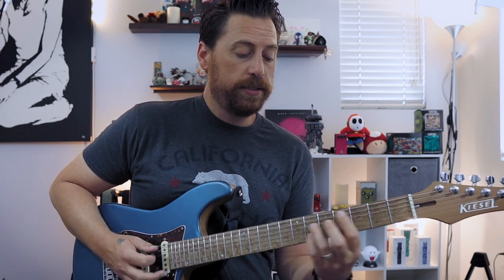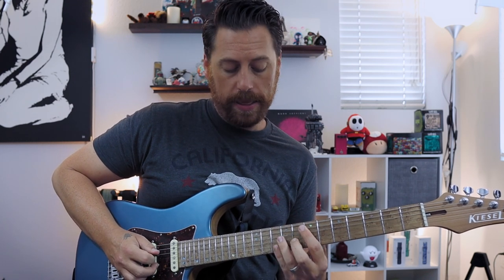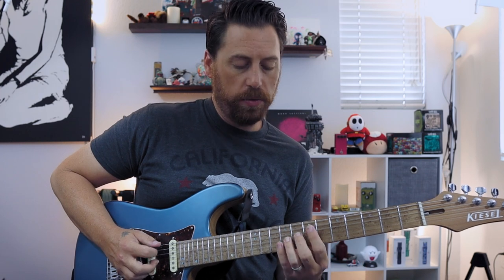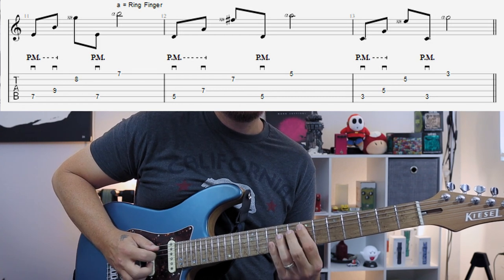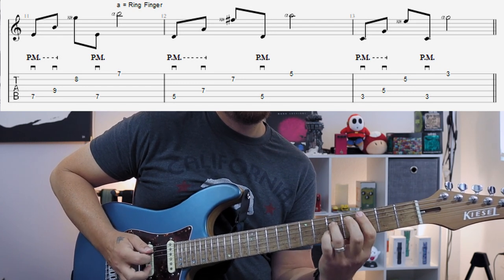Now let's look at something maybe a little more challenging and creative. We're going to be playing E minor, D7, C major seven. What I'm going to do is pick the power chord with my pick — down, down — and then play the minor note on the second string with my middle finger, just like we did before. But what I like to do is go back to the low string, back to the root note with our pick, and then our ring finger is going to play the high string. We're already in position — we don't have to jump up to do that.